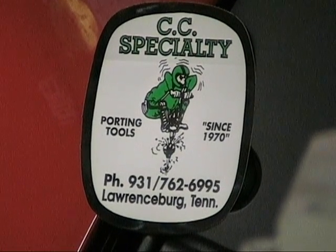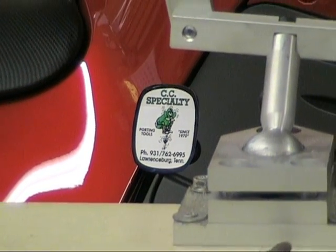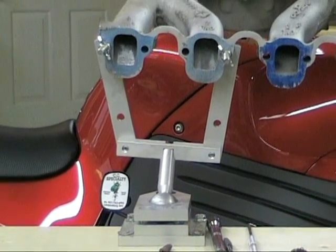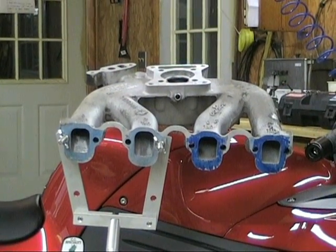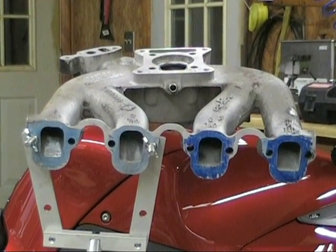Hello and welcome to Porting and Polishing Tips from CC Specialty Tools. You can find everything you see tonight online at ccspecialtytools.com. You're here with TJ and Blake. We're going over some very basic porting on an aluminum intake. This is a typical inline four-cylinder intake like you'd find on a lot of Dodges and things of that nature.